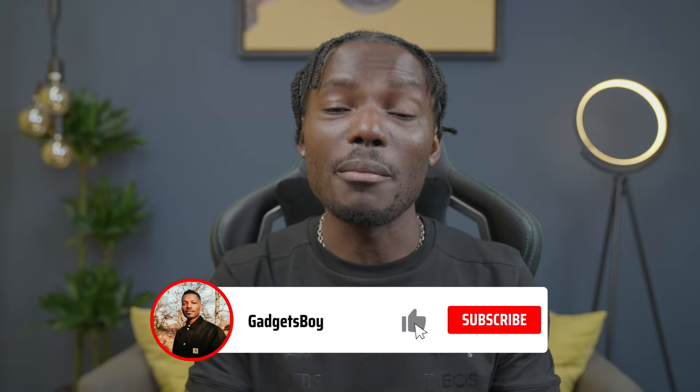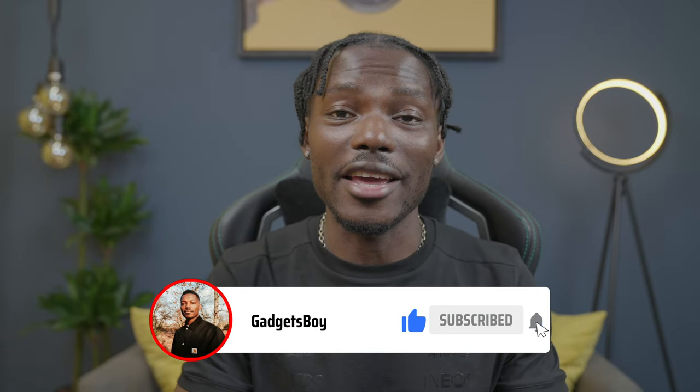That's it for the Red Magic 6R. Let me know what you think in the comments below, and if you have any questions drop them there as well. Make sure you smash the like button and hit the bell notification so every time I upload a video you get notified. Make sure you share it if you find it useful. Thanks for watching — I'll see you in the next one.